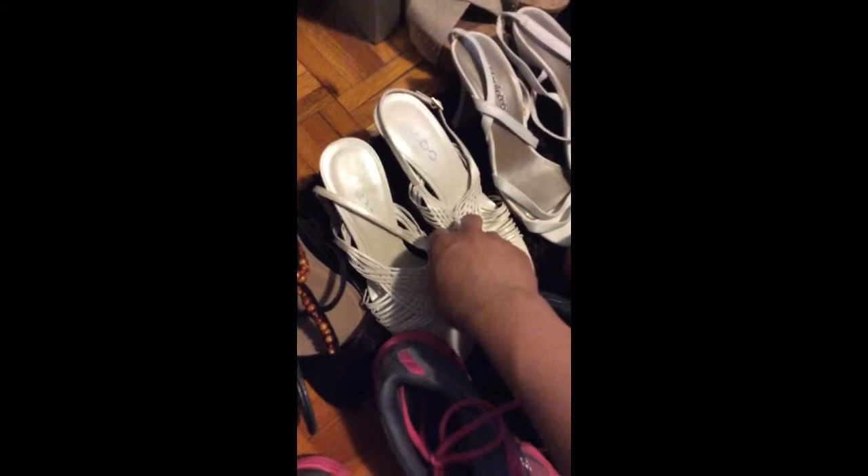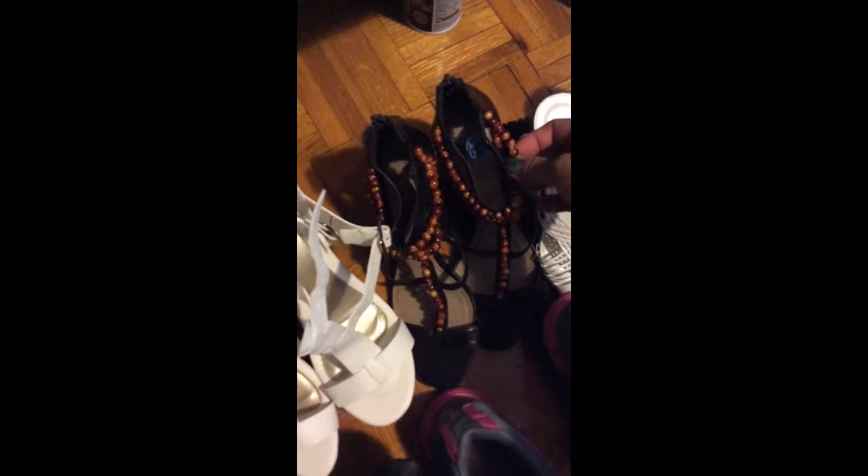I bought this one because I had a party — I attended a wedding. About those two: this one's for summer, it has beads and I really like it. You can wear it with any clothes — jeans, shorts, shirts, whatever. It's good for summer and winter, really versatile.